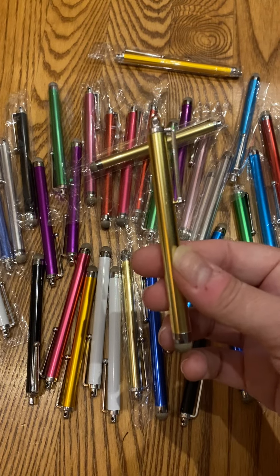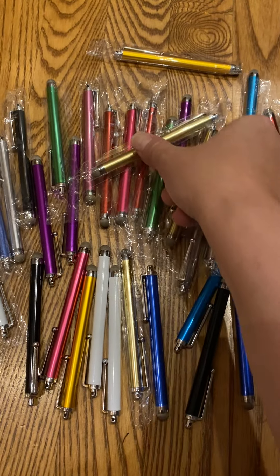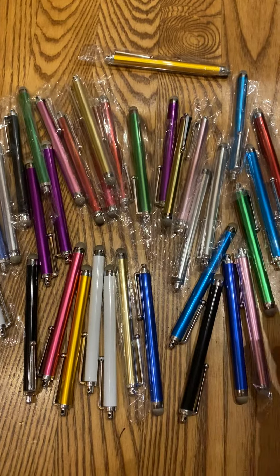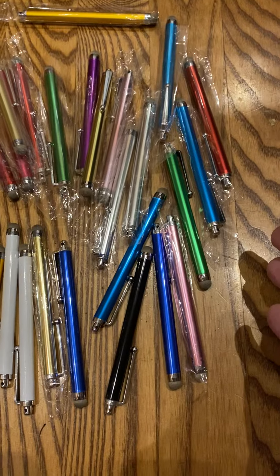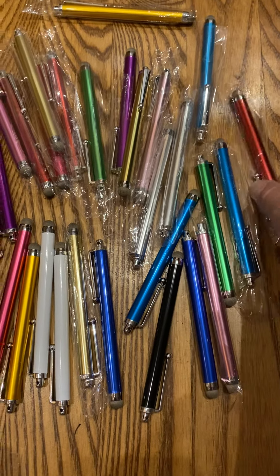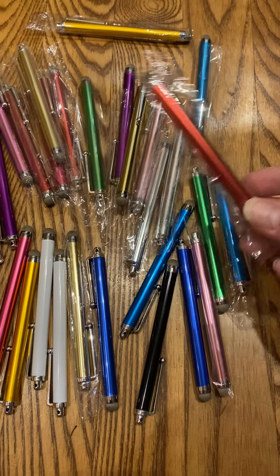These would make great gifts for business meetings, handouts, thank you gifts — businesses handing them out would be so appreciated. High quality. They come individually wrapped, so you could definitely hand them out and be sanitary as well.